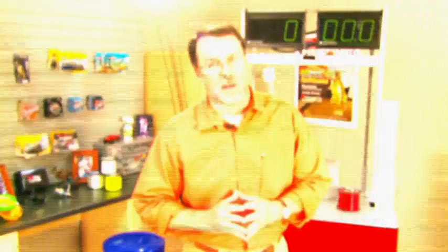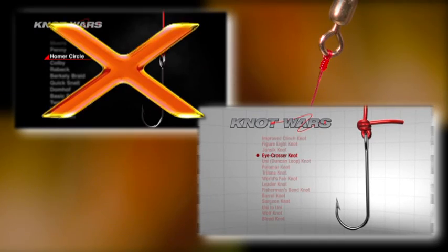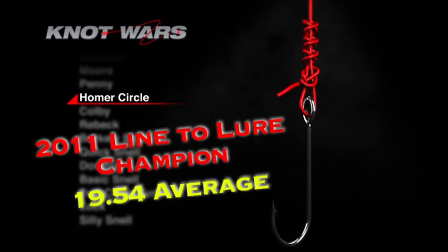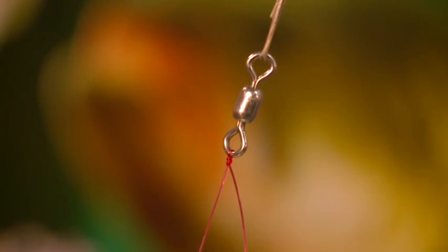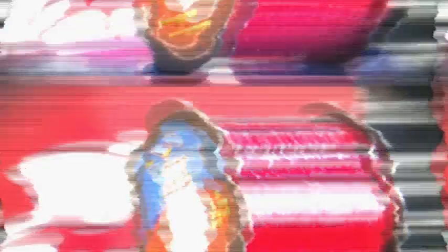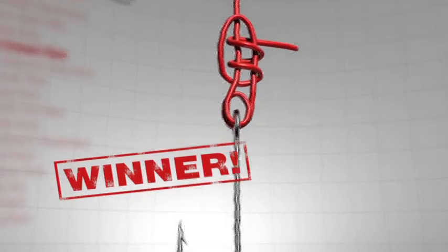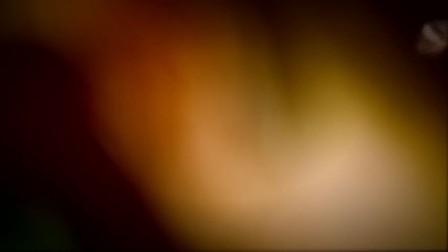Welcome to Knot Wars, where we pick fishing's best knots in a head-to-head competition to determine which knot you can count on. Last week I was shocked when the iCrosser beat the Homer Circle Knot, the reigning 2011 Knot Wars Champ. This knot is phenomenal with mono, fluorocarbon, and braid. However, the iCrosser proves stronger with mono. For consistency, all testing will be done with 14-pound Berkley XT Tough Red Monofilament. The weekly winner will be the knot with the highest overall average after it's tied and tested a minimum of 12 times.